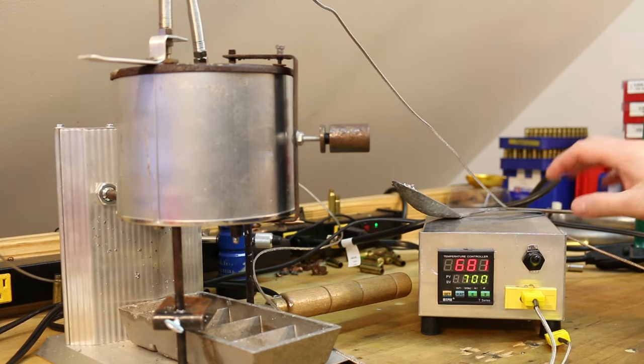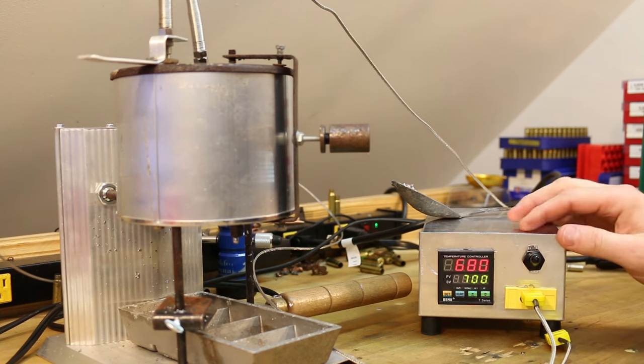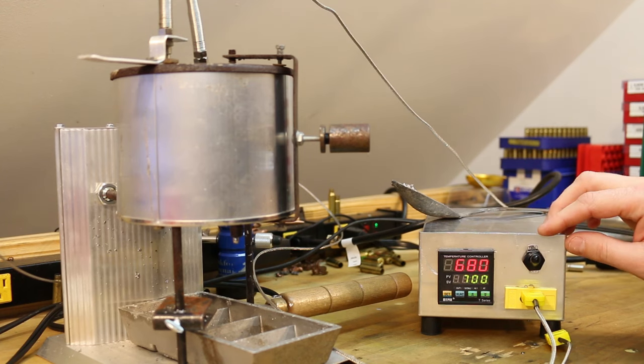All right, time for another PID controller video. I built two of these — one I sent to Elvis Ammo and the other I sent to Fortune Cookie 45 LC. This morning Elvis Ammo posted a video causing trouble, and this is a bit of a response to that.